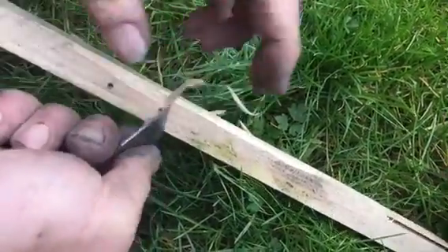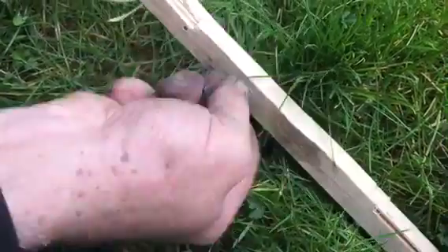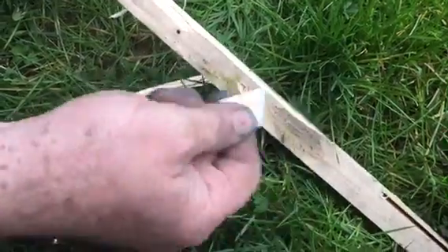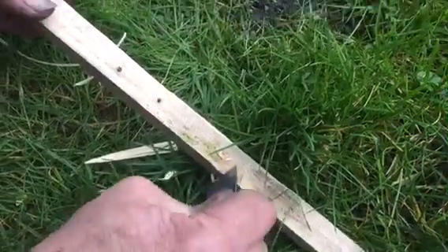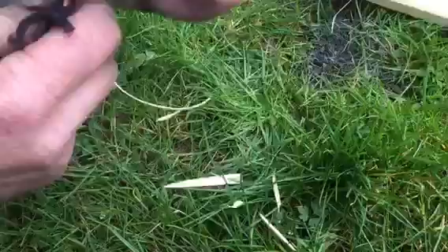The ferro rod is meant to be worn around your neck, but this striker turned out a bit too sharp to put around the neck. So I'm thinking maybe if I do a sheath for it or something like that. Basically it's versatile — it can slice, it can cut.